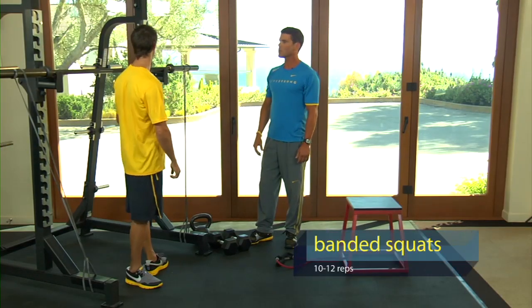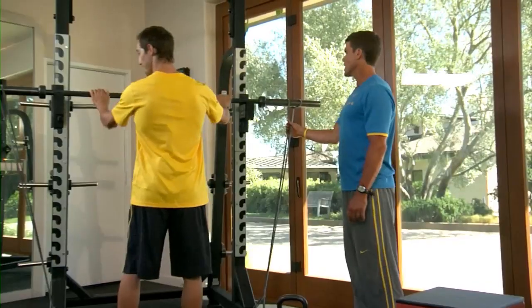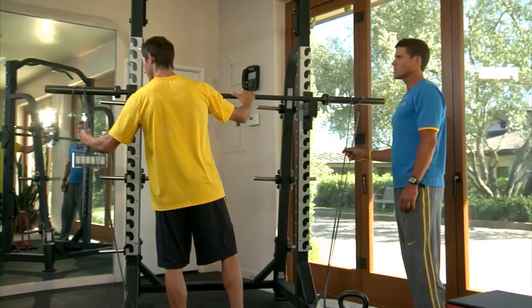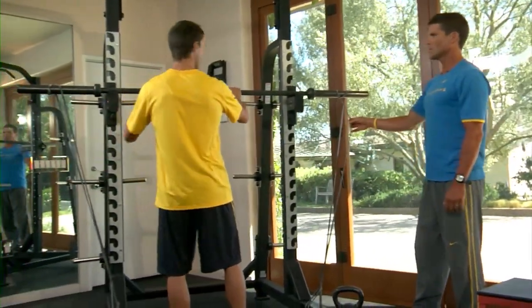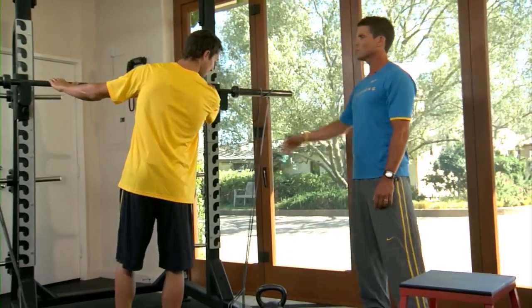The first exercise we're going to do is banded squats. Before we start, make sure you check the bands for any holes or cracks in them, because it wouldn't be fun if these broke in the middle of the exercise. Always check those first. These are good strong bands, so we'll be fine.